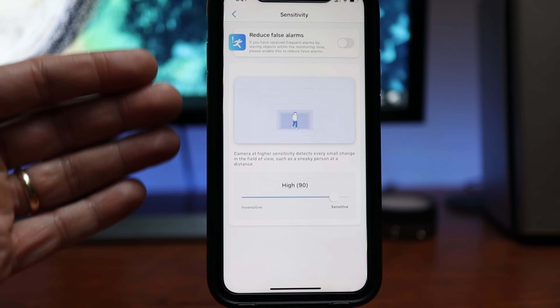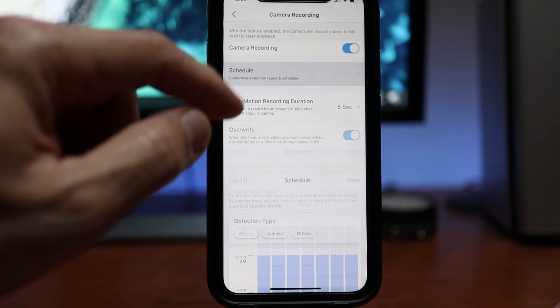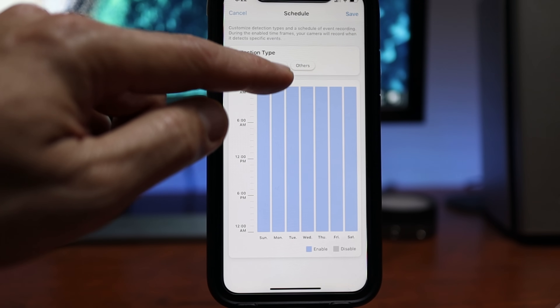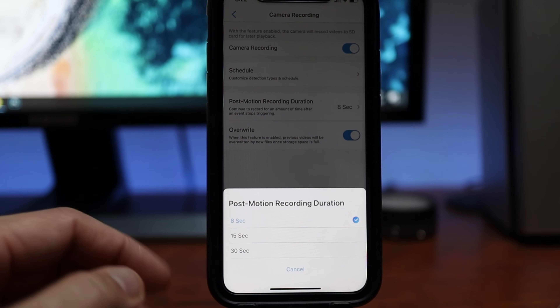Depending on your setup you can crank the sensitivity as high as 100 and still not get false notifications, because of Reolink's AI person and vehicle detection. So the camera is only going to alert you and record when it detects people or cars. There is also an option to reduce false alarms. Note that there are no motion zones. Under camera recording — on or off — this is where you can set what the camera records, and if you only want person or vehicle you have to toggle it on or off here. You can also set schedule times. We have post-motion recording: after the motion has stopped you can set it to record for an extra 8, 15, or 30 seconds.